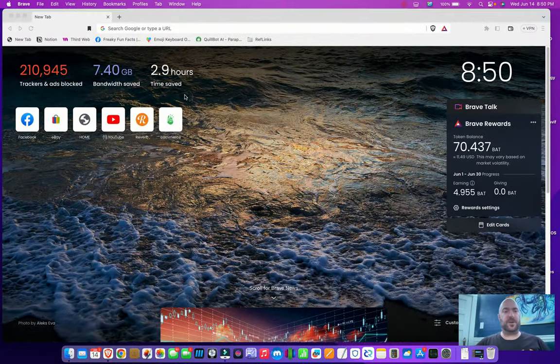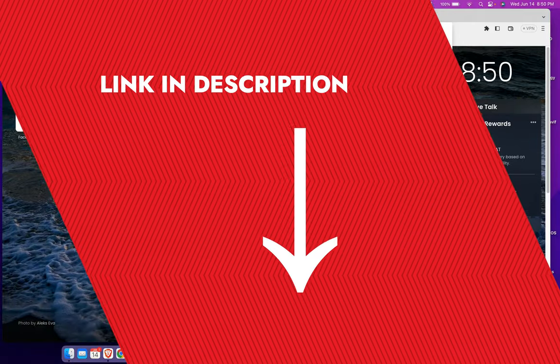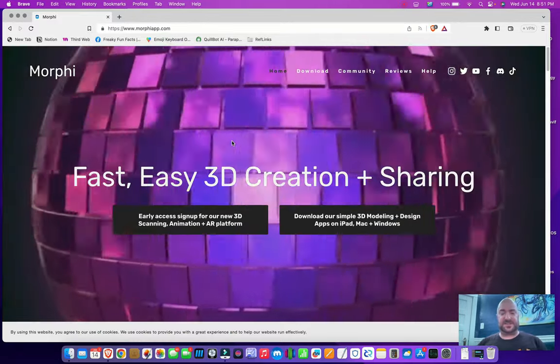Here we are. Without further ado, I present to you the $10 piece of software that built every product that I've made and enabled my entire six-figure 3D printing business. Go ahead and open up another tab on your web browser, or go down into the description on this video, and you will find a link to the app. It is morpheapp.com. This is the software that I've been using since the beginning.